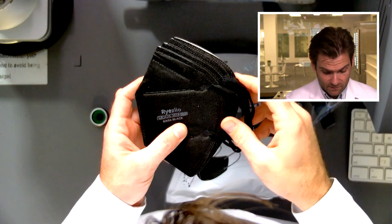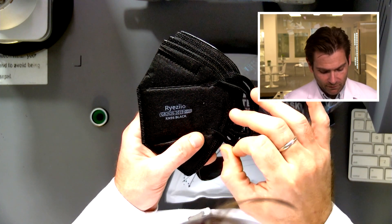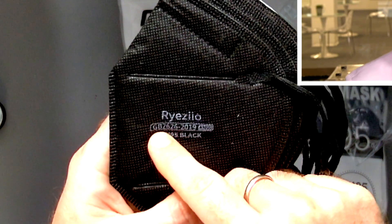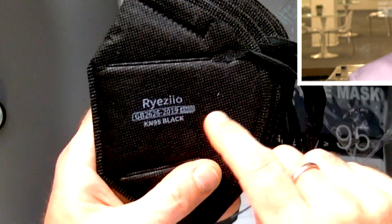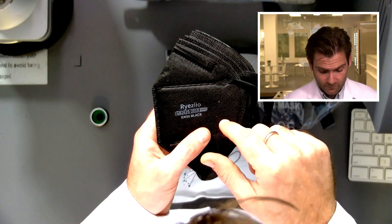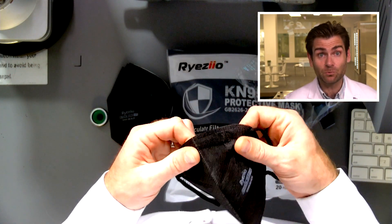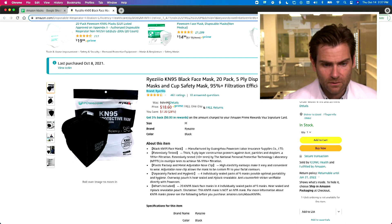So why did I say this thing is probably a legit KN95? It's just a simple little test that you too can do at home. The KN95 standard requires three things: you've got to say 'KN95,' you've got to say the type of KN95 standard — this one is GB 2626-2019 — and then you've got to have the manufacturer name, Ryzeio. I don't know why they got it wrong on Amazon, but that seems to be the manufacturer's name. This may be an actual KN95.